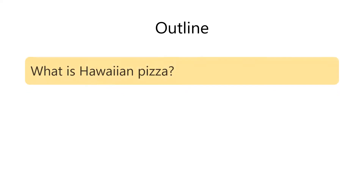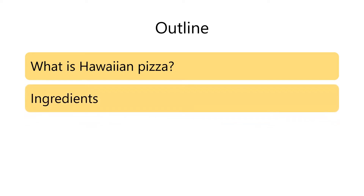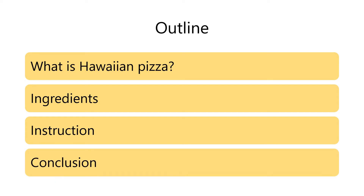Here is the outline of my talk. Firstly, I will talk a little bit about Hawaiian pizza. Next, I will tell you the ingredients. Then, I will explain how to make it. And finally, I will make a conclusion. My talk will last about 3 minutes. If you have any questions, please ask me at the end of my presentation. So, let's get started.